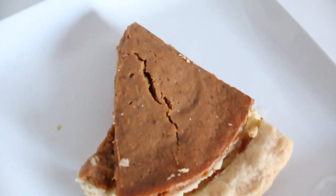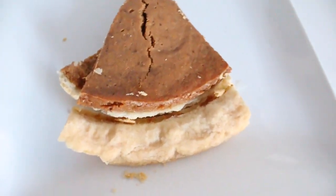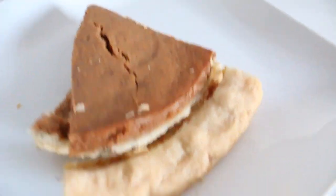For dessert I had pumpkin pie because it is literally the best thing in the entire world, and I always eat it whenever fall arrives.